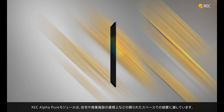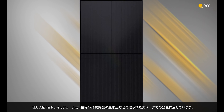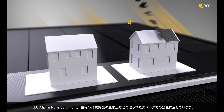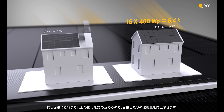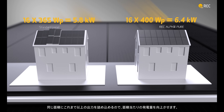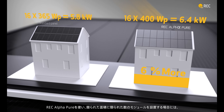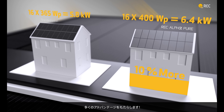When installed in limited spaces such as residential and commercial rooftops, REC AlphaPure panels offer a clear advantage. Packing extra power into the same area provides more energy generation capacity. With the REC AlphaPure, the same number of panels installed in the same space gives you so much more.